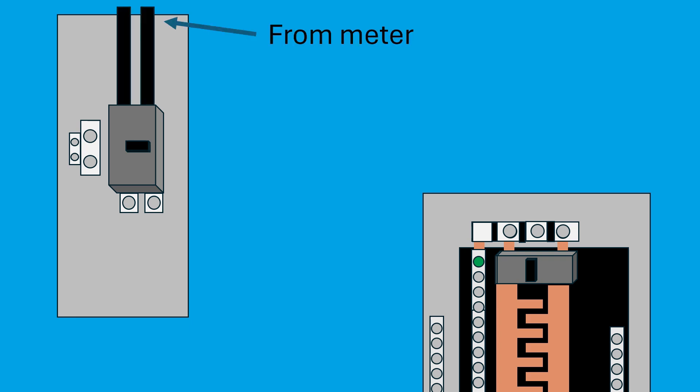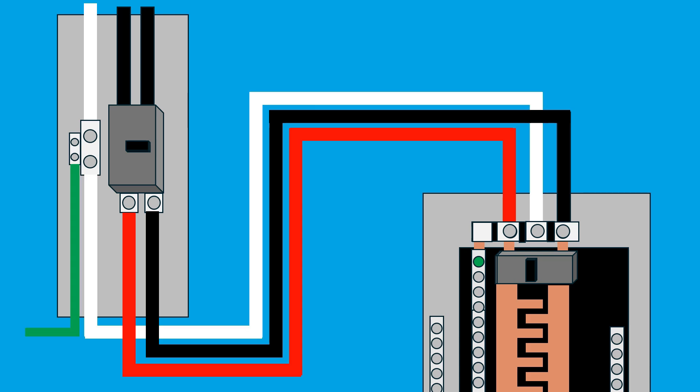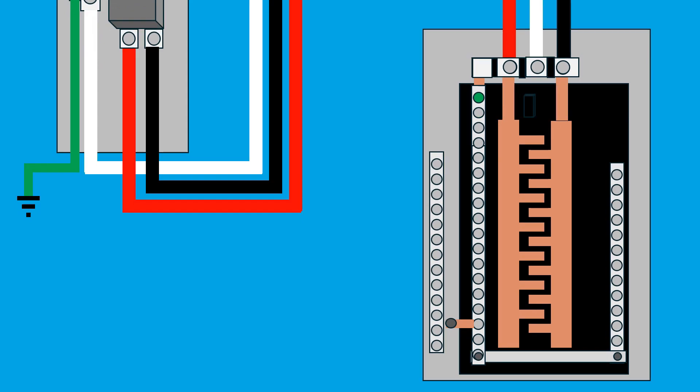Let's look at an example of this setup. Here, feeder wires come from the meter and connect to the main breaker in the disconnect panel. A neutral wire also connects to this panel. From the main disconnect, two hot wires supply power to the main panel, along with the neutral wire. Additionally, the main disconnect panel must be properly grounded using a grounding electrode conductor and a ground rod. Since the main breaker is now in the disconnect panel, the main panel no longer needs its own breaker. The bonding strip or bonding screw in the main panel must be removed to ensure the neutral and ground wires remain separate. In this properly configured setup, the neutral bus bar and the grounding bus are not connected in the main panel.